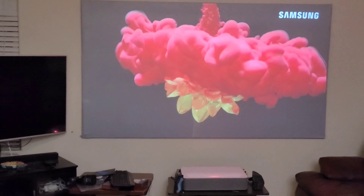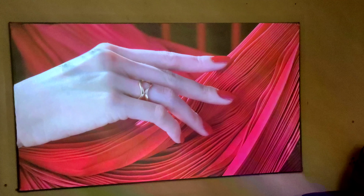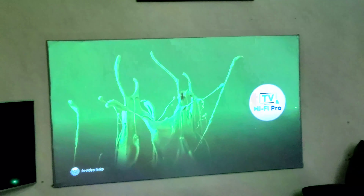He says his paint doesn't support 4K, but you can see my paint actually works with 4K and you can see wonderful colors. Sadly you cannot see the same color that I'm watching because I'm recording and the screen is too bright. When you see the contrast, the camera doesn't show you the colors that I see.